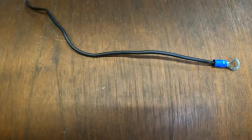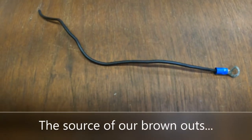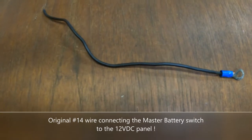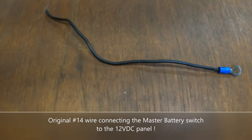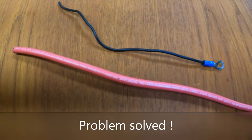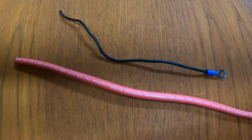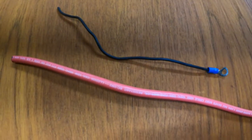When we first took possession of Star White, we found that we were experiencing brownouts if we turned on too many lights. Upon doing a little research, I found that this single piece of number 14 wire was the only connection from the master battery switch to the 12-volt panel. The power supply from the master battery switch to our new 12-volt panel now runs through a piece of size 6 wire, eliminating any kind of voltage drops.